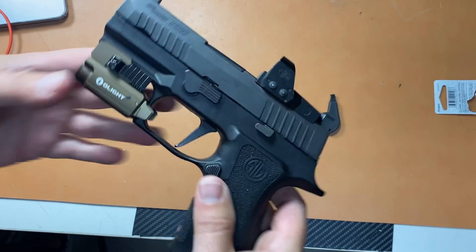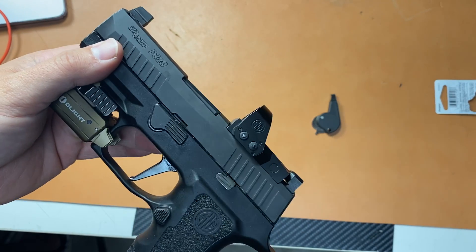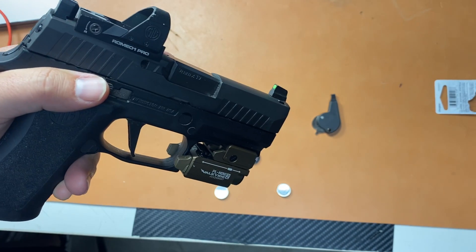Alright guys, I want to make an update on this gun, the P320X Compact RxP. I did a review on this gun initially when I got it a few months ago, and it's been great. I love the gun.